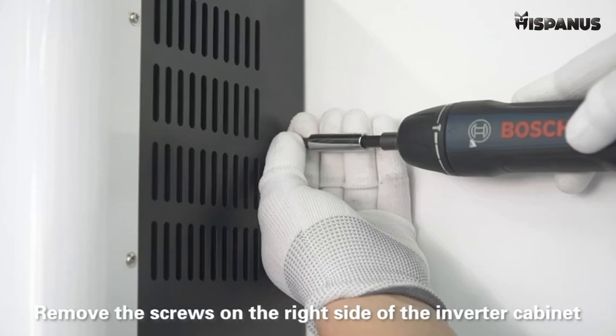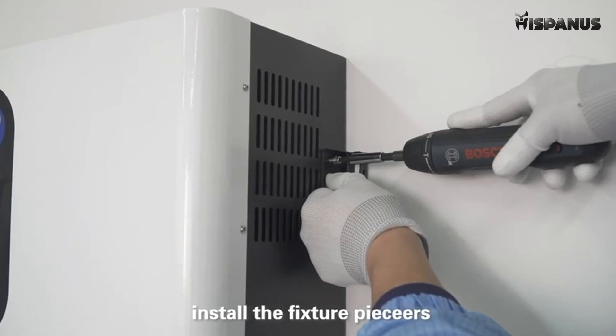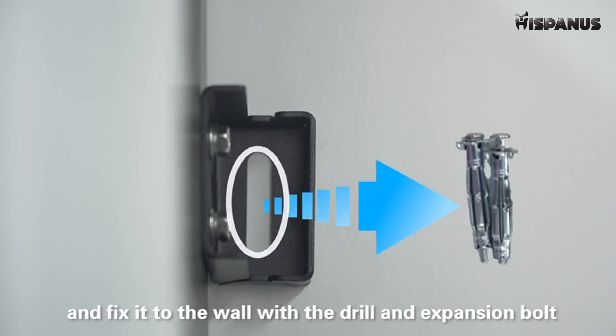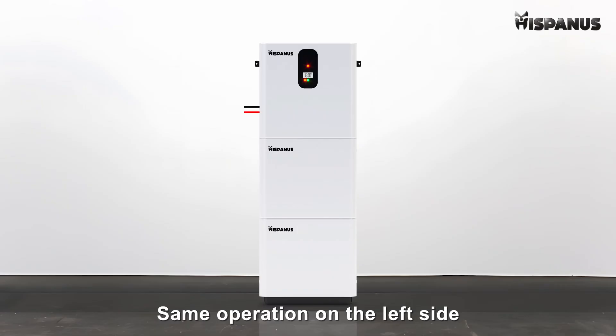Wall mounting. Remove the screws on the right side of the inverter cabinet. Install the fixture piece, tighten it with the screws, and fix it to the wall with a drill and expansion bolt. Perform the same operation on the left side.